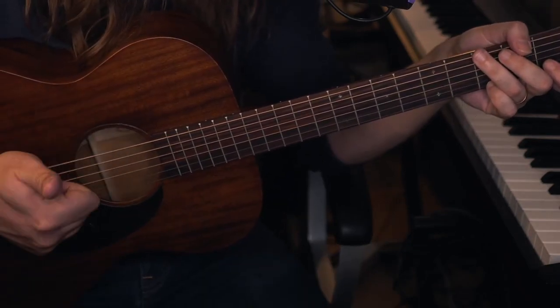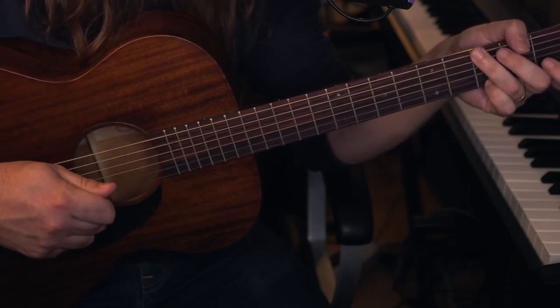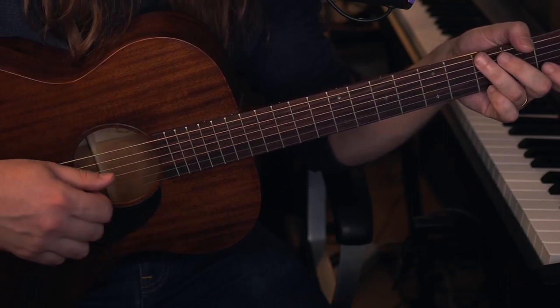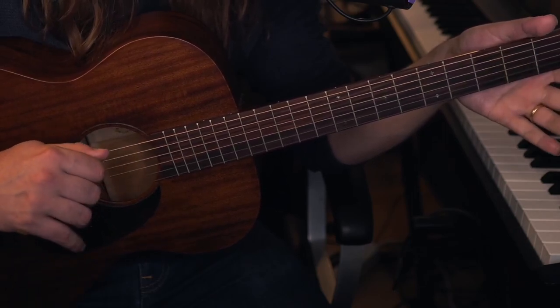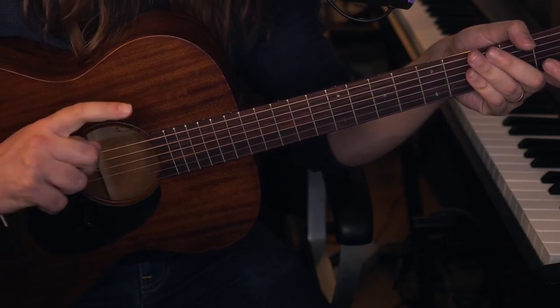We have our G chord, our C with a G bass, and our D7 with an F sharp bass. All of these chords share a bass note on the low E string, which means we can use the same picking pattern for the whole song. This is a good thing.